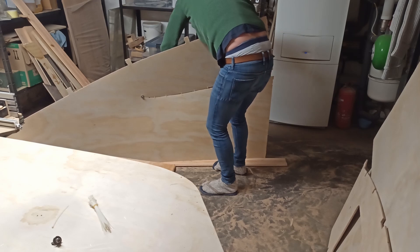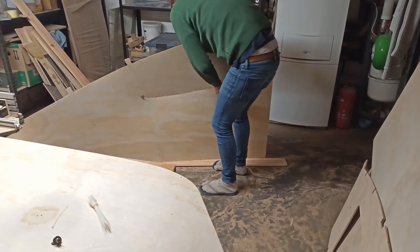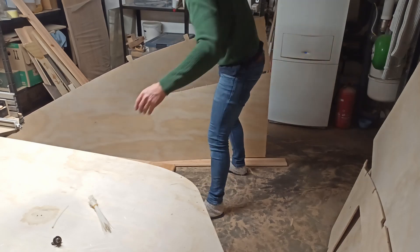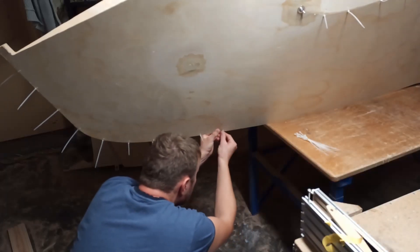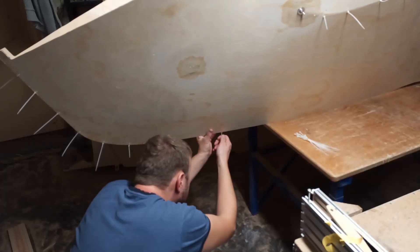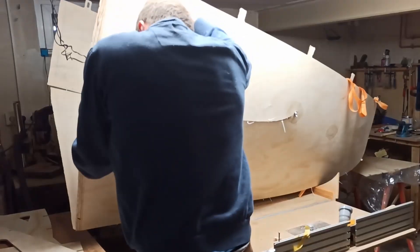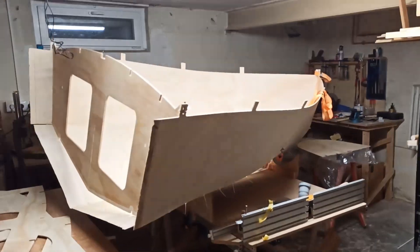With all parts cut out it was time for a bending test of the bow. This part is the most curved, resulting in greater forces and stresses. First the panels were stitched up to the incision, then laid flat on top of each other and stitched together relatively loosely. Then a holder made from two negatives of bulkhead 2 and 4 was screwed onto a table and everything was placed on top.